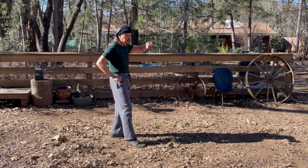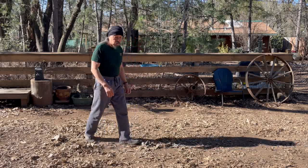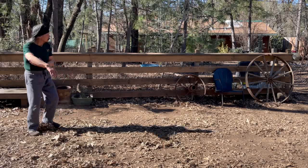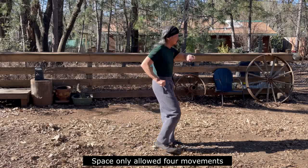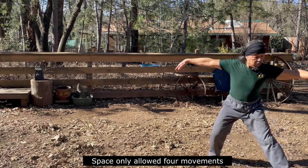From here the first move is in this direction, then the next move crosses that diagonal line into this direction, and then this direction. There's no set amount of movements — it could be two, four, or six — because you're going to end up on the right side. For this demonstration I'll do six: step to the left, step to the right, step to the left, and then to the right, turning on the diagonal line into Diagonal Whip.